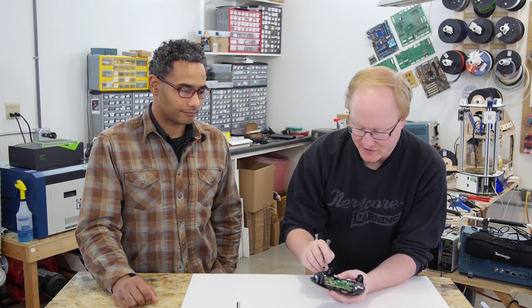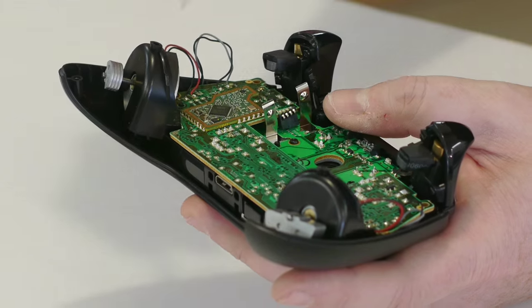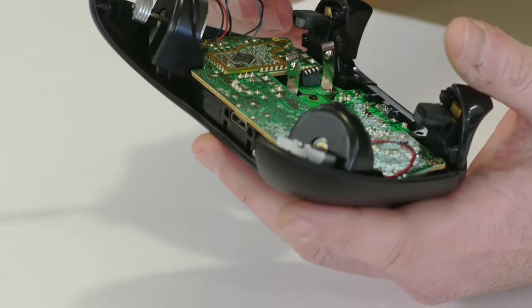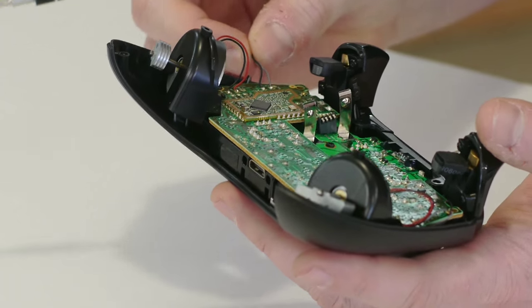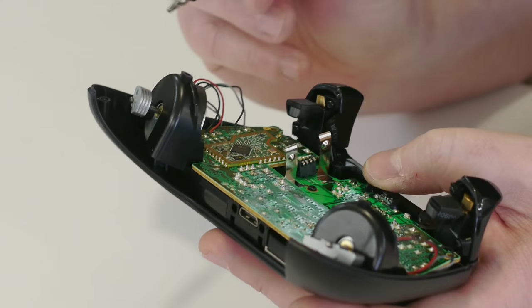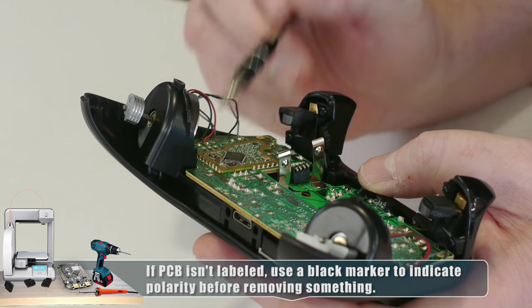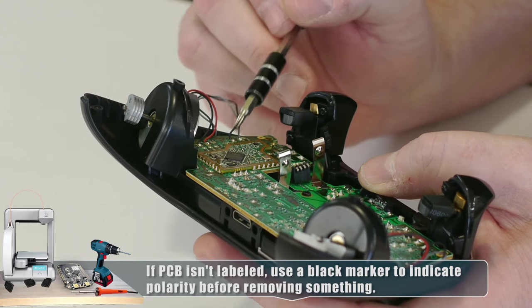We're going to have to manually desolder the rumble motors. There are the main rumble motors and then rumble motors in the triggers as well. The gray and black wire connects to those, and on the circuit board you can see positive and negative marked, so you'll know where to hook them back up when you're done.